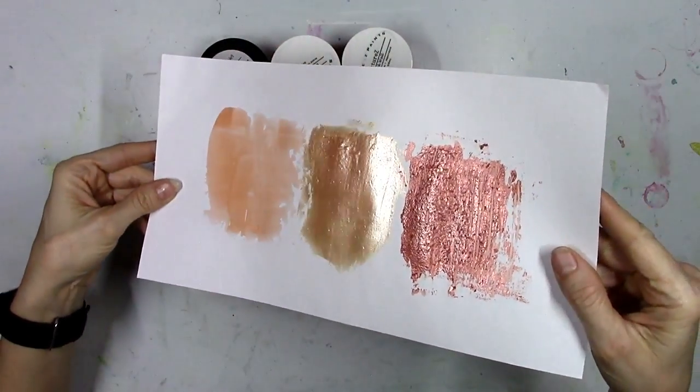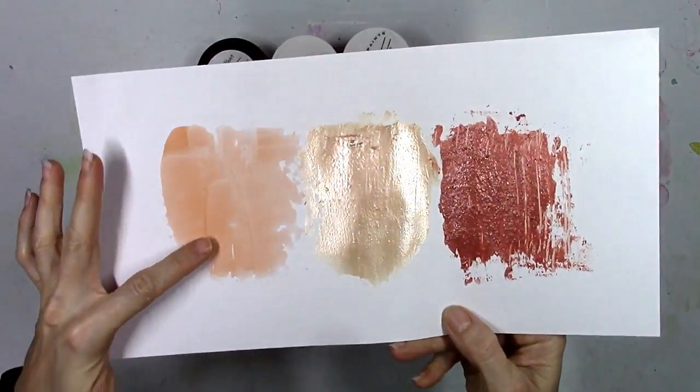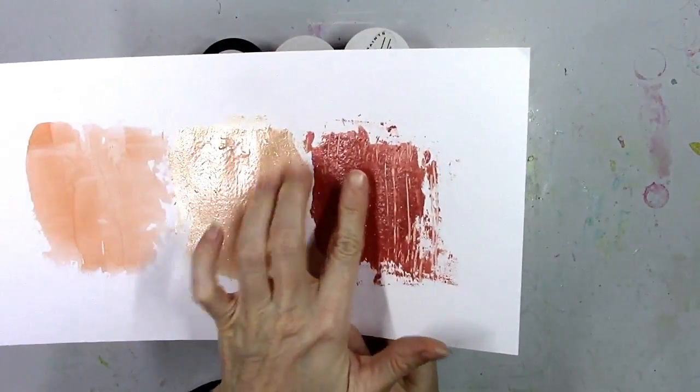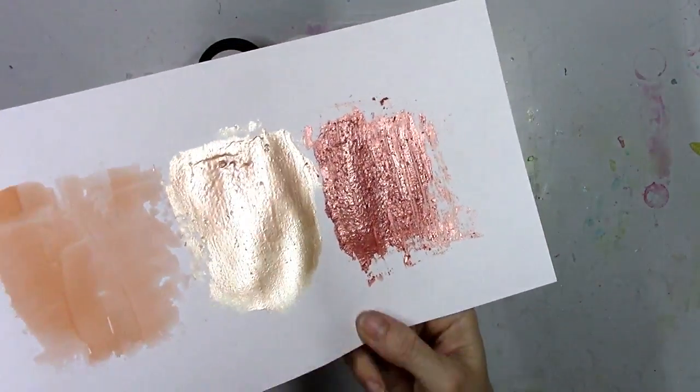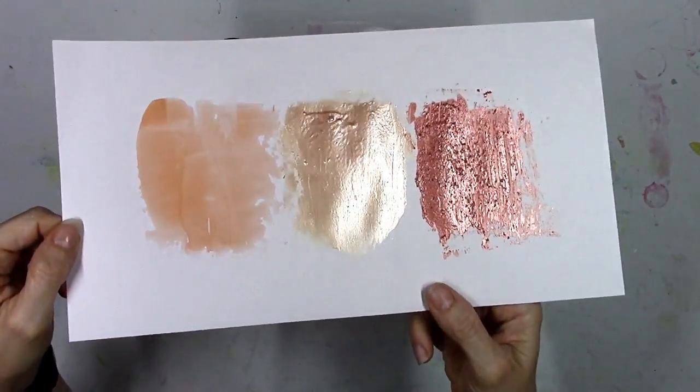Okay, so here everything's dry — look at the difference! The first one, the Pasties, is completely flat. There's no shine or shimmer. The middle one, the Dazzlers, is so bright you almost need your shades on. And then the third one, the Textures, has the shimmer and shine but you can see the grit there. When you touch it, it's very rough under your skin.